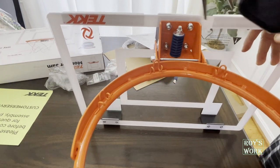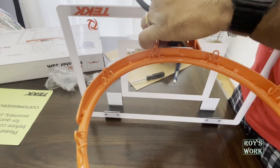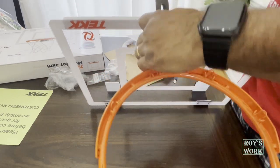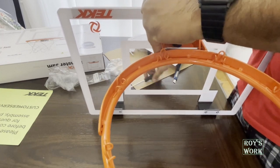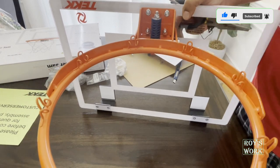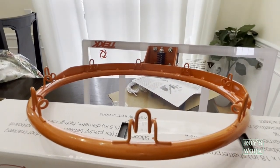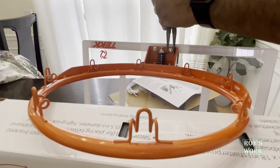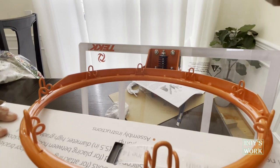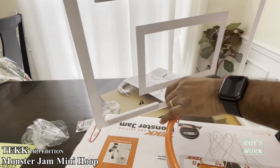Friends, I am just holding the screw like this, and using a screwdriver I am tightening it up so that it gets fixed. I took a support using the box so that I don't need to hold it, and I'm just tightening it. My little princess is helping me also. Friends, the installation is done — you can see it's sturdy now and it's ready to use.